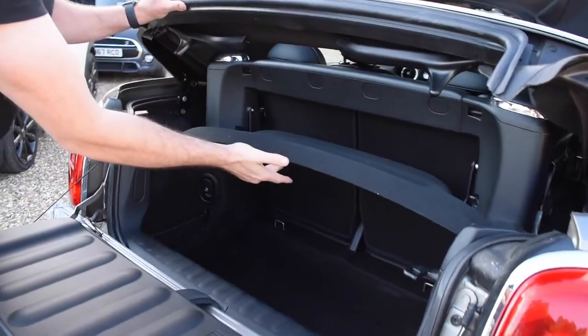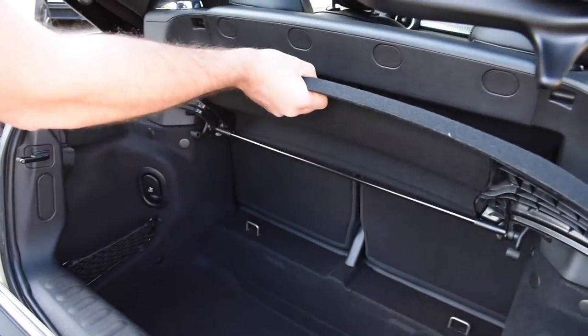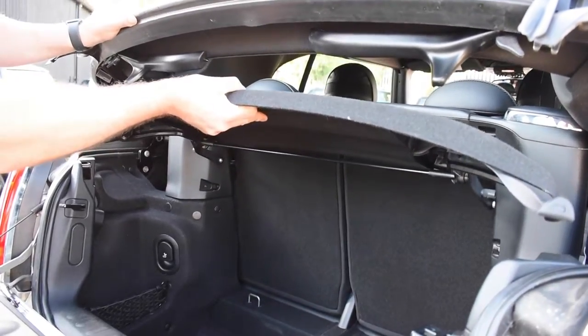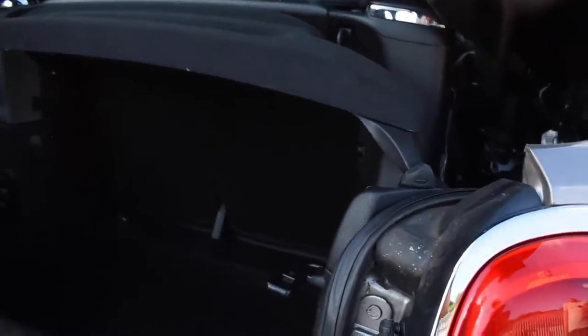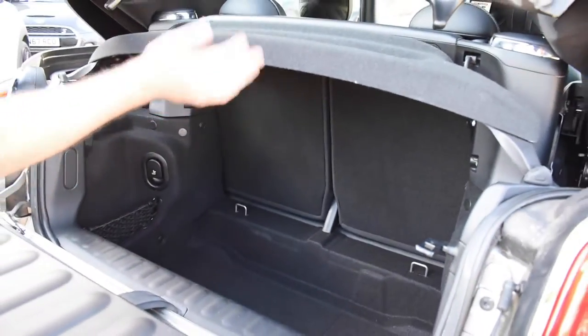Now, we've got this bit here which is your parcel shelf normally, so we're going to lift up and just tug it towards us and it will pivot and we're going to send it back up onto the top. So now it's going to sit there and there, giving us this much more space to load into.